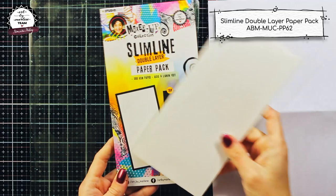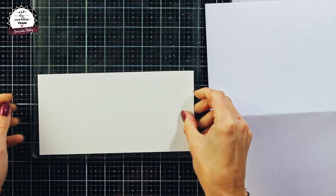Hi everyone! I have realized that for a while I haven't used my gel plate, so I thought to use it for the project today.